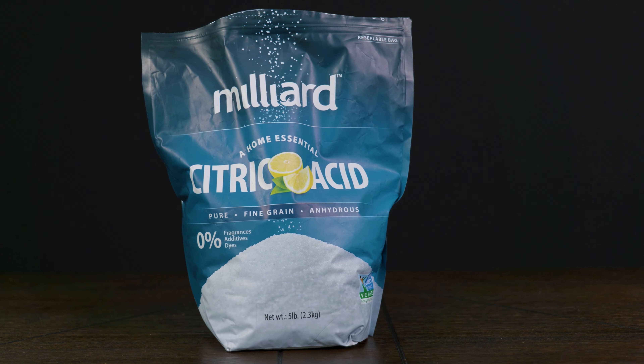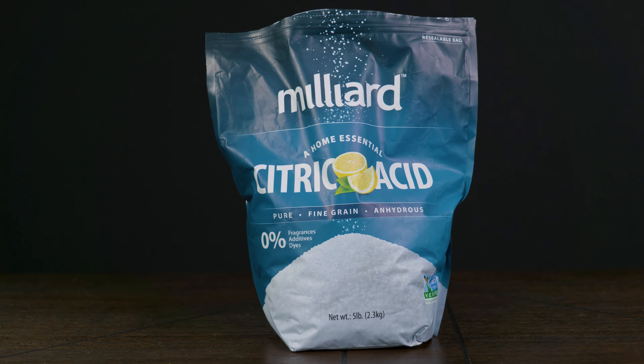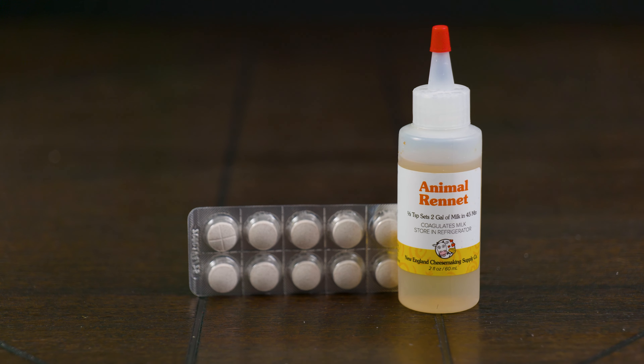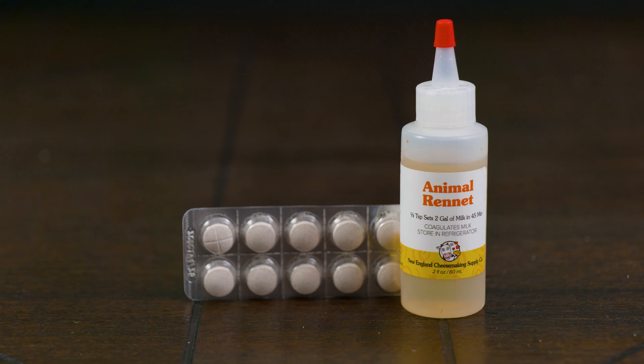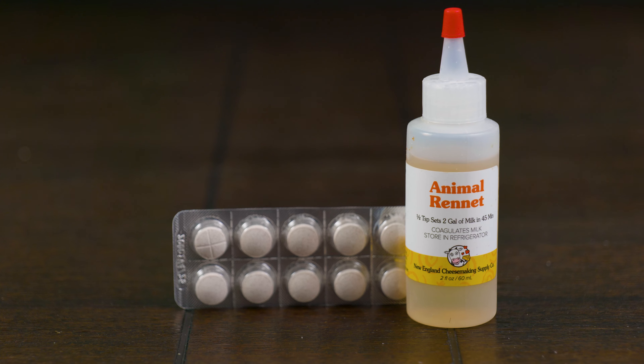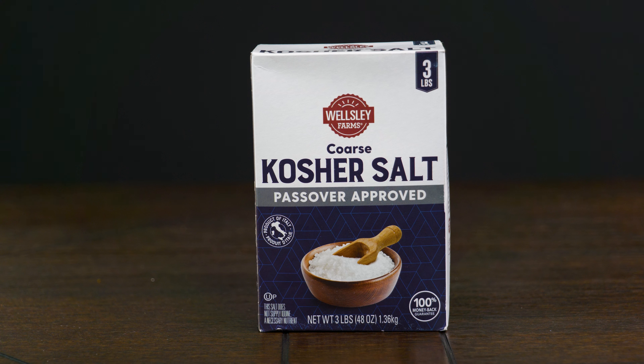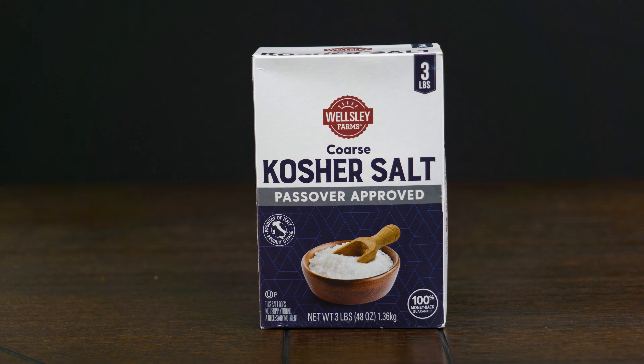The next ingredient we're going to need is citric acid in powdered form. After that, rennet — which you can find in pill form or in liquid form. And our last ingredient is salt; you can use kosher salt.